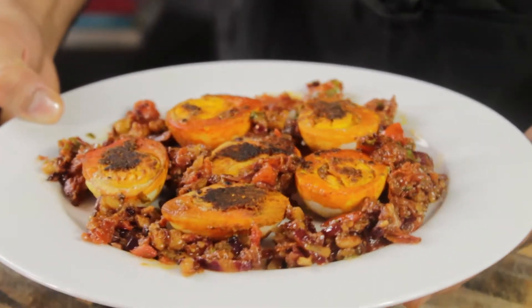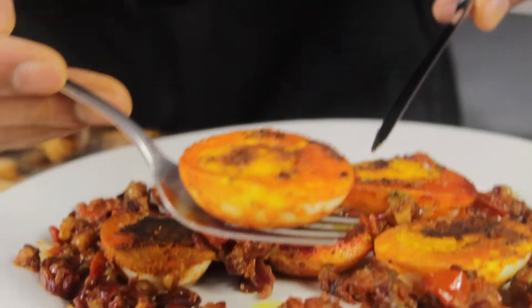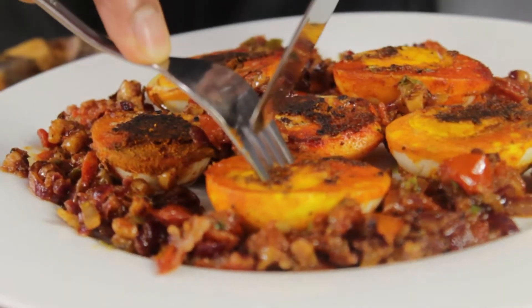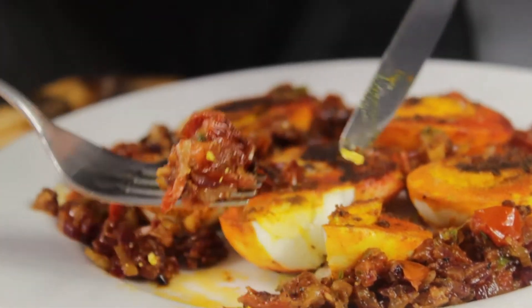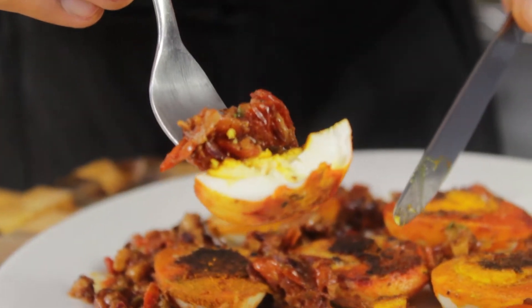Caribbean encrusted hard-boiled eggs with a walnut and basil crumb, served with a chili tomato and onion jam. That sounds absolutely delicious, but surely that's too advanced to attempt at home? Well, think again — this is probably a dish you've never tried before, but after trying it once, it'll likely become one of your go-to dishes.